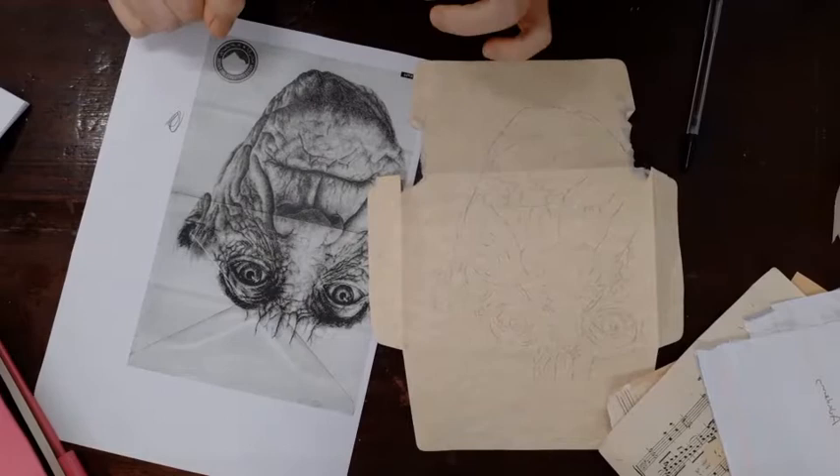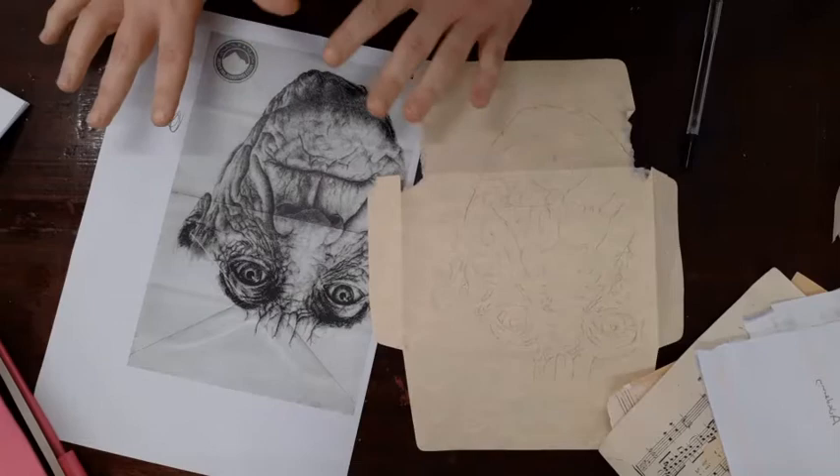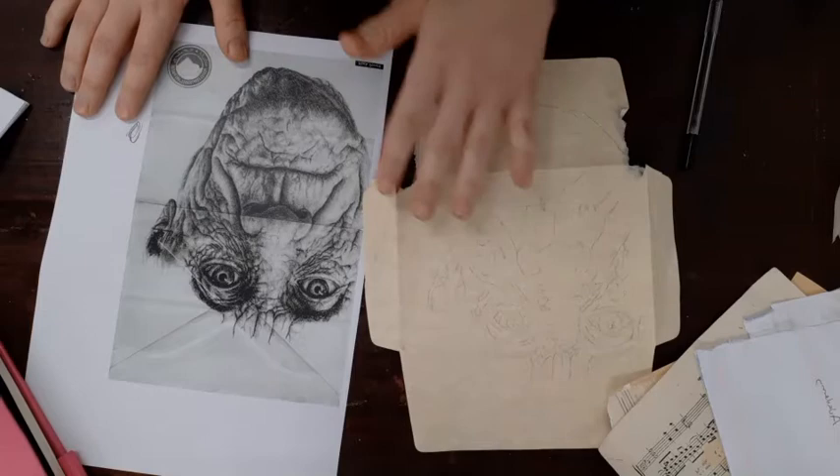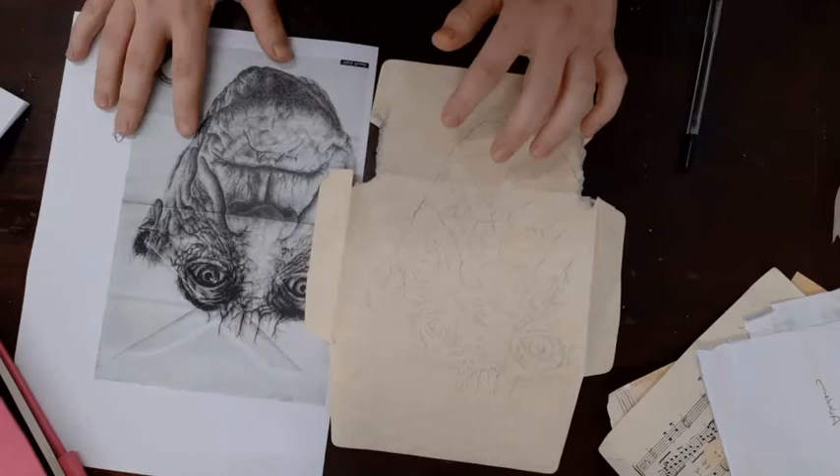The first thing you need to think about is the surface that you're going to be completing this copy onto. Don't just do it on a white piece of paper — I want you to experiment with the surfaces that we are drawing on. If you look at Mark Powell's work, he uses things such as envelopes, book pages, and music note pages, so I want you to think along a similar line.